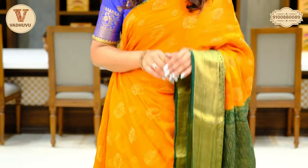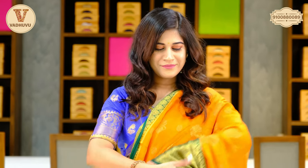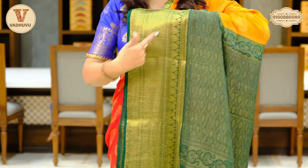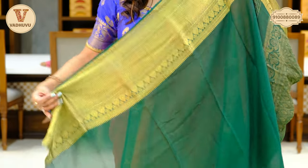This is the third saree in today's video. You can see a similar pattern — the border at the lower end is almost seven inches, the upper end is two to three inches border, and on the body we have different buttis in golden zari. It's a crepe plus georgette mix, so it's easy to carry. Let's check out the pallu — dark green and golden zari combination, continued border with the pallu, and a contrasting blouse piece with border.